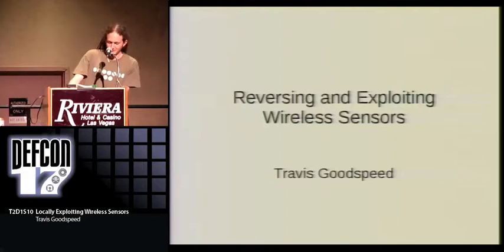Howdy, y'all. Who enjoys neighborliness?